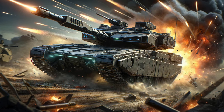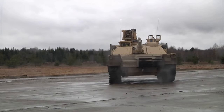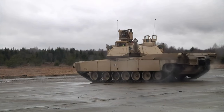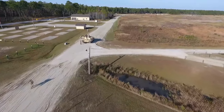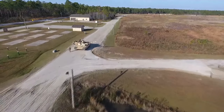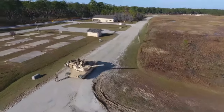Despite its advanced features, the Abrams X aims to be lighter than its predecessors without compromising protection. The target weight is around 60 tons, a reduction from the current versions of the Abrams which can exceed 70 tons. This weight optimization is crucial for transportability and recovery operations.